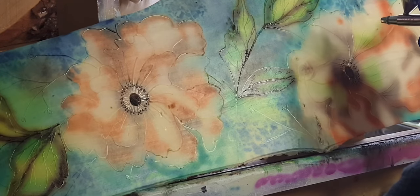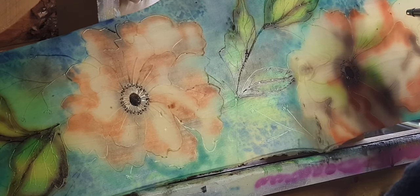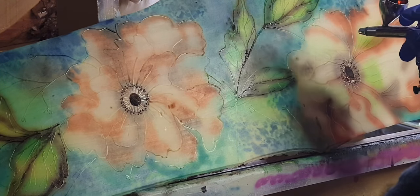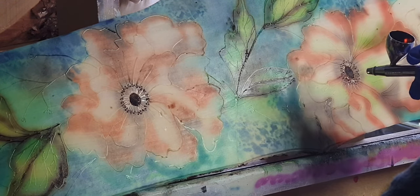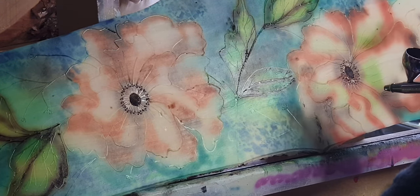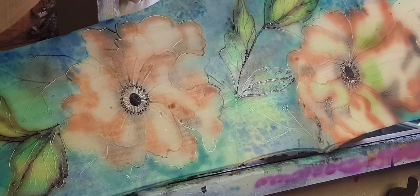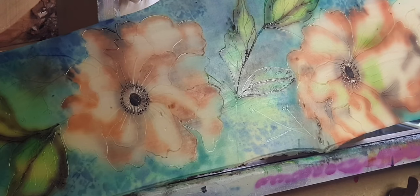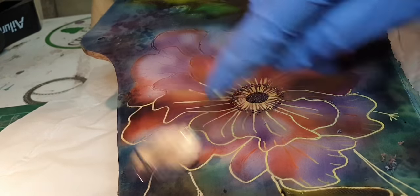I'll just carry on and spray now. My phone battery dies, so you don't actually see me putting all the colors on. In a minute it will cut to me taking the wax off, because the phone died before I could get the pink and purple on there — but you get the general idea.